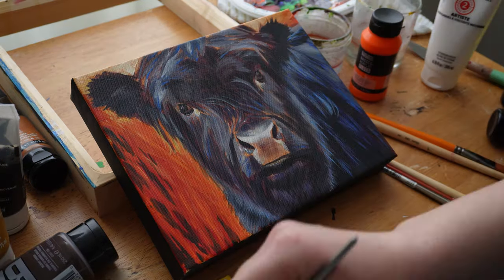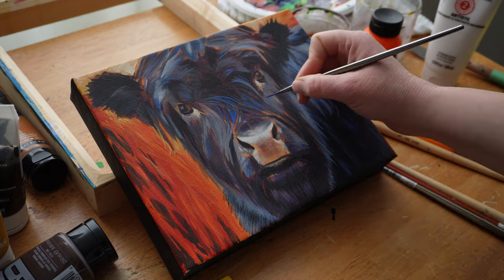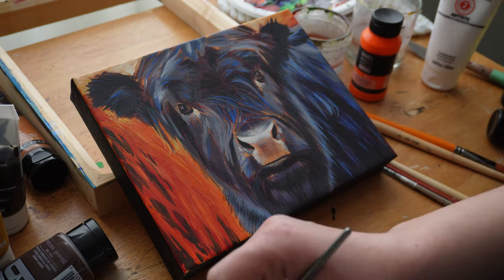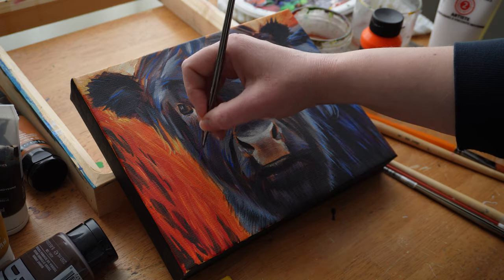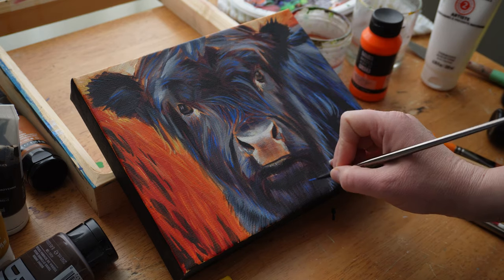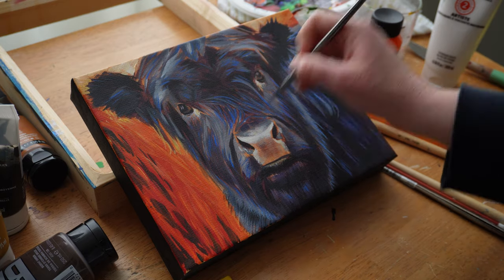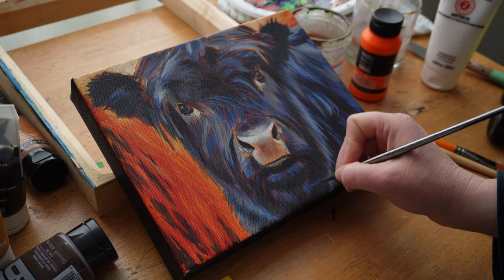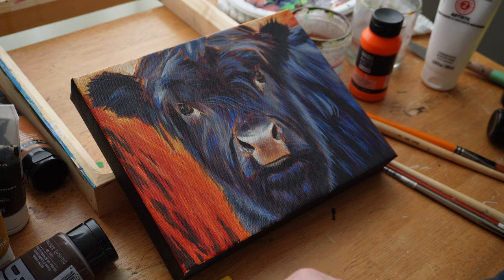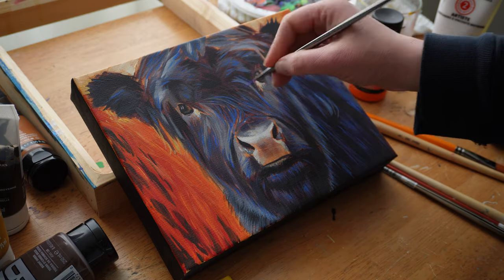Sometimes I'm going off my reference and I'm just having fun, looking at the piece and seeing what I feel needs to be done. Then I'll come back to my reference and see if I'm totally off or if there are things I can do to improve it — following the tonal values correctly so the piece looks more realistic. Sometimes our minds want to do something one way but it doesn't actually make sense in reality, so having that reference image helps — especially knowing where the light is actually hitting, because there could be multiple light sources.